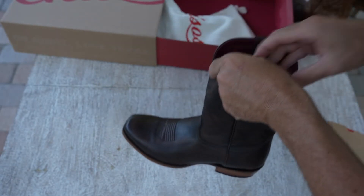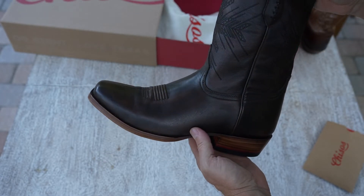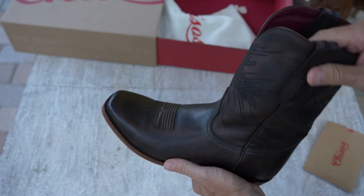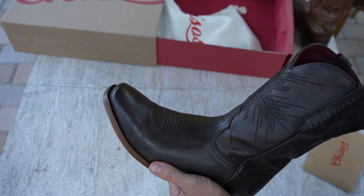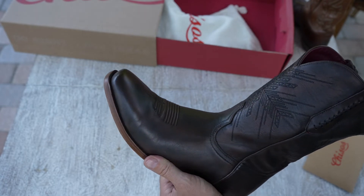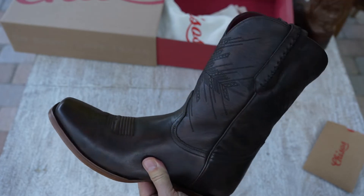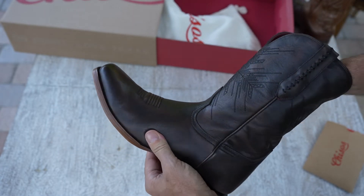Another thing I really like about these boots is they're a size 13 for me, which a lot of 13s in the stores — I'm finding that the sizes are goofy. They don't fit; a lot of them I can't even get my foot inside the boot, even though all my other shoes are 13s.